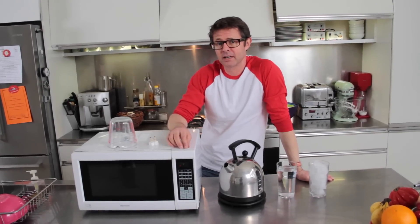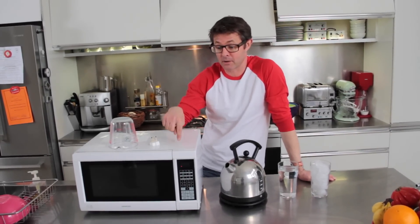I'm going to show you how to make plasma in a microwave. Not your microwave, my microwave. Don't try this at home.